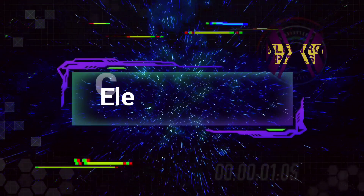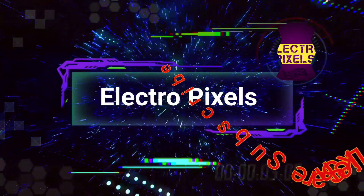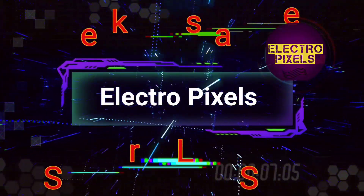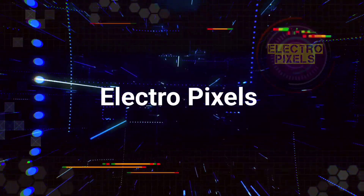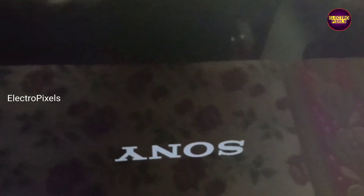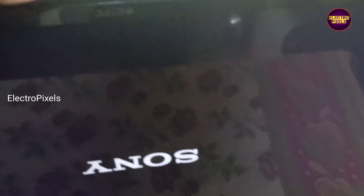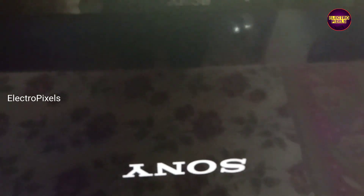Hello friends, welcome to Electro Pixels. If you like our channel, please don't forget to like, share, subscribe and press the bell icon for notifications. Today in this video we are going to repair this 40-inch Full HD Sony LED TV.